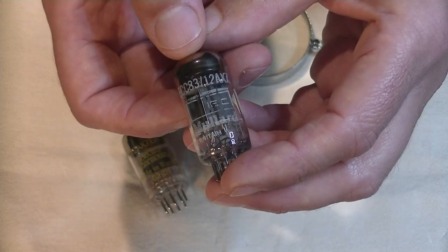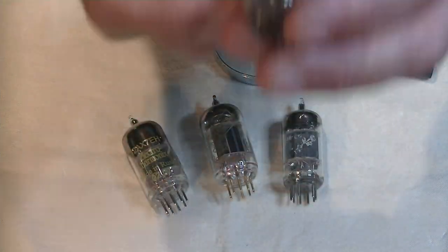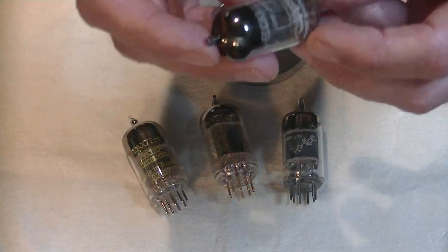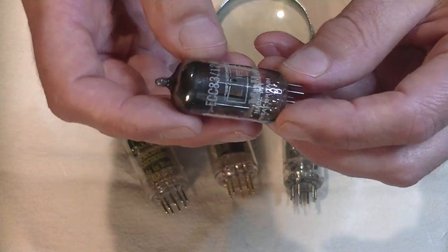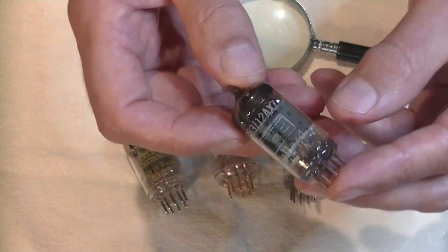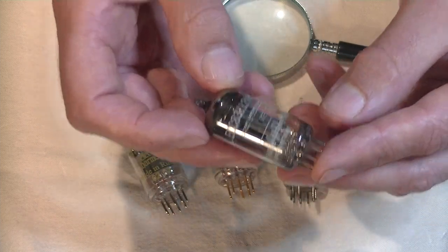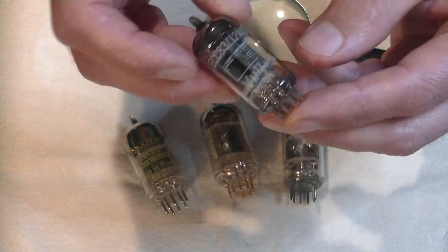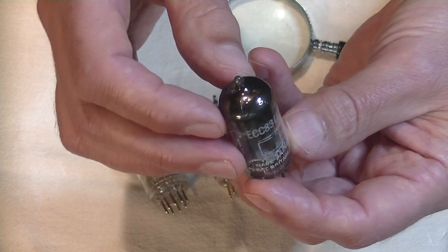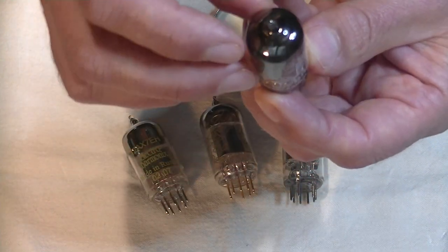The big problem with this tube is availability. If you find one, the price is just out of this world — crazy money. So if you get your hands on something you think is a Mullard, how do you identify it? Well, if, like me, you have a full inventory of thousands of tubes, you would pull out a well-labeled Mullard that you were fairly certain was real and start comparing it. On a real Mullard, there's a seam at the top — that's how they made this generation of tube, anyways.